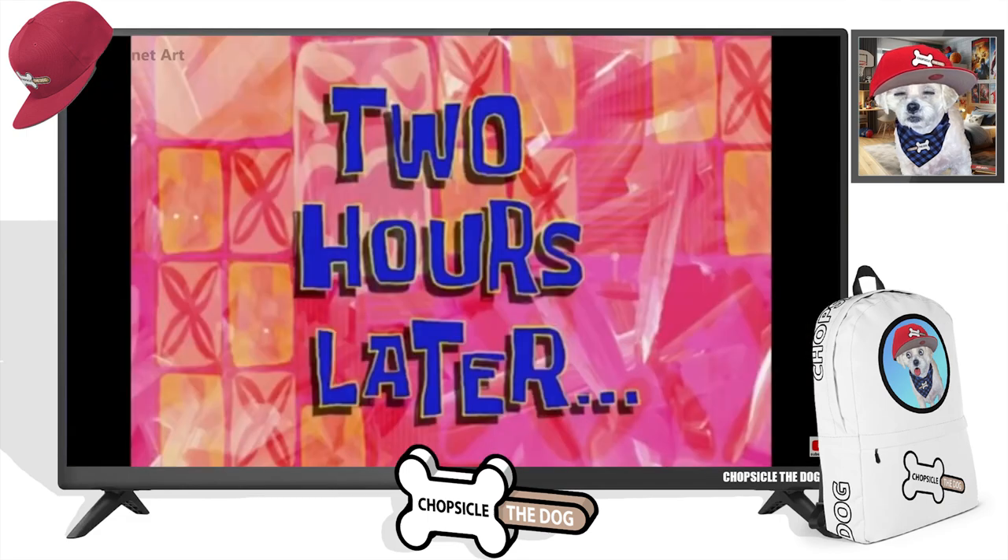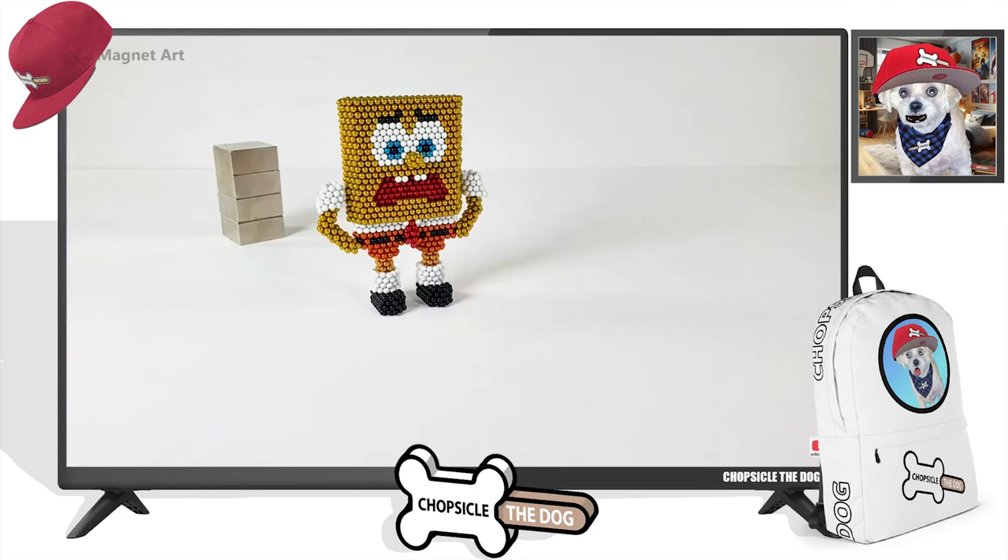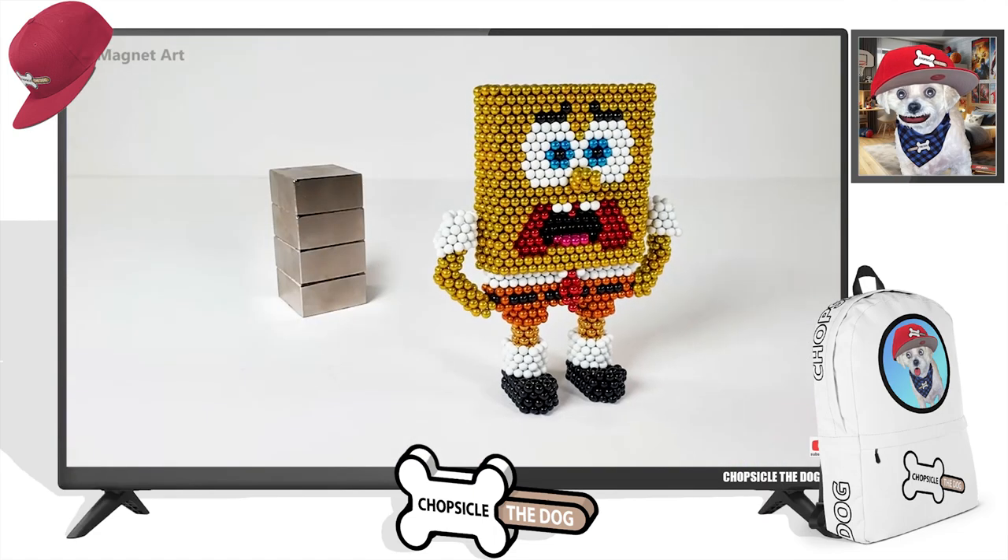Spongebob will be going. Two hours later — are you even going to ever turn around, Spongebob? Oh, he's getting closer. Later. Even closer.